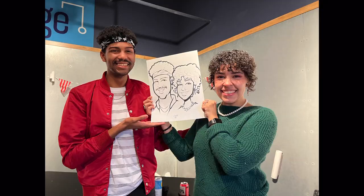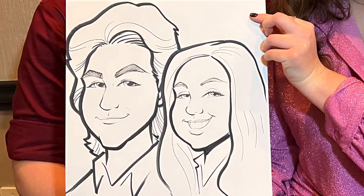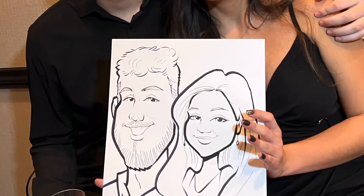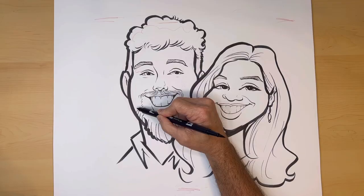I draw a lot of couples when I'm drawing caricatures at parties, and in this video I'm going to be showing you some of the secret things that I am thinking about in order to do a good couples drawing. I'll use this photo of a couple that I drew at a party recently.